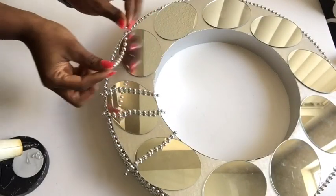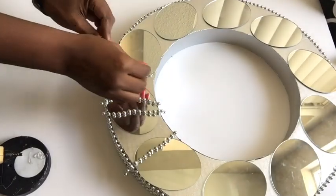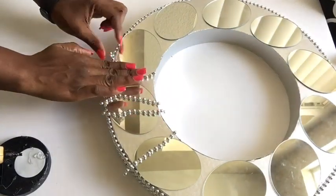I'll be using the silver beads again, and this time I'll be gluing them around the edges of the mirrors that we have on top of the design.